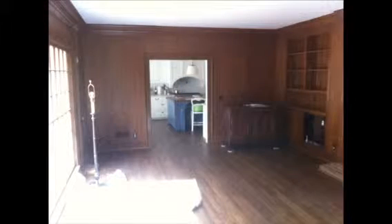Hi, this is Kevin at KVWalls.com. I want to show you our latest project, which was in Atlanta off West Paces Ferry. They had some 60s wood paneling and some nice crown molding, so they didn't want to rip out all the paneling.